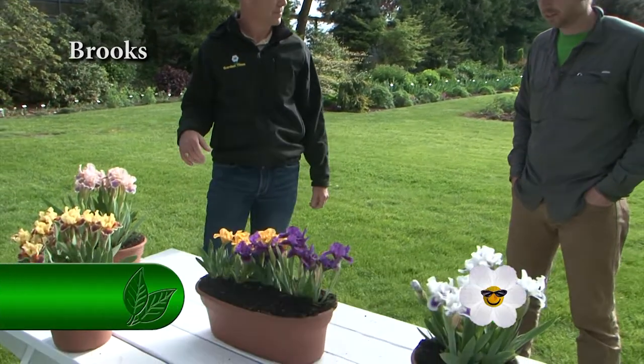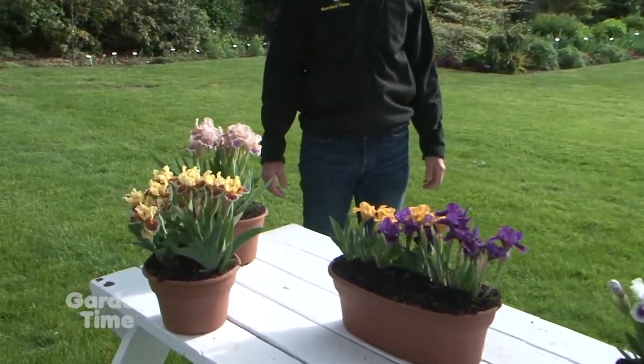It's iris season. I'm with Ben. We're out at Shriners Iris and Ben, the irises are starting to bloom. It looks like today you have a nice selection and these are actually miniature irises, right? Yes, these are dwarf iris, the first ones to bloom.